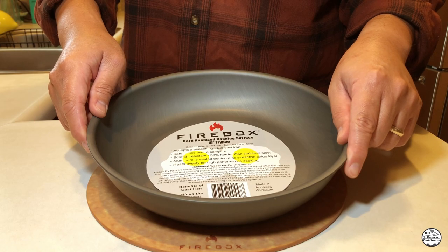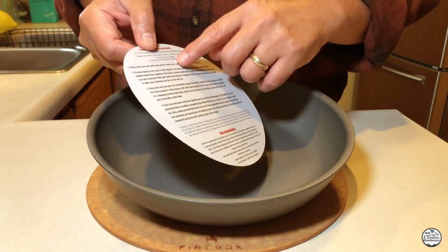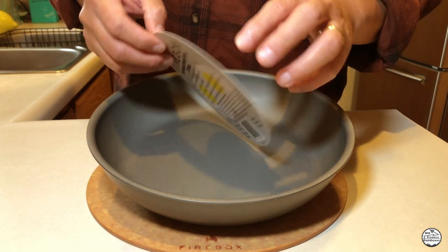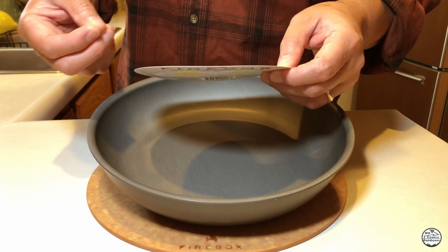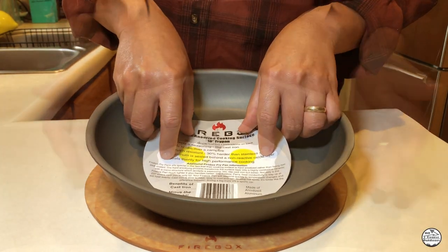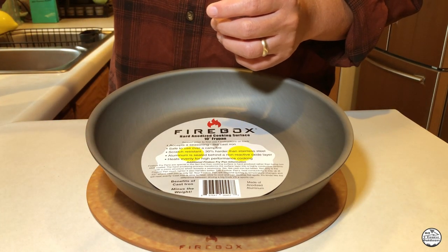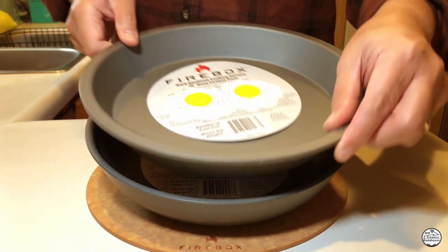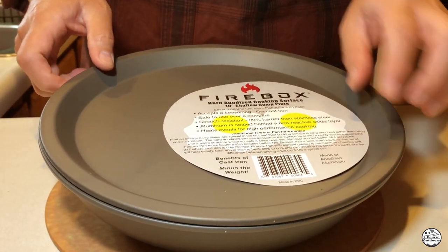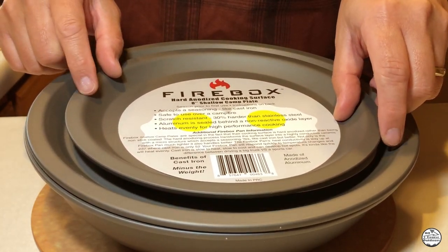The Firebox Ultra Cook Kit does come with instructions. What we're going to do today is go through these instructions in greater detail to show you not only the first step, but also the seasoning processes for these pans. I have this 10-inch fry pan, the 10-inch deep cowboy plate, a 10-inch shallow camp plate, and an 8-inch camp plate to season.